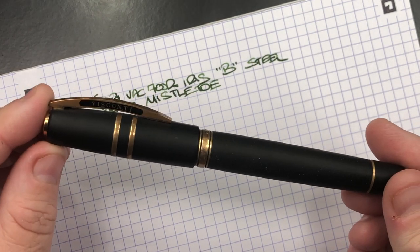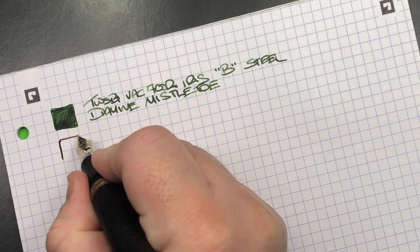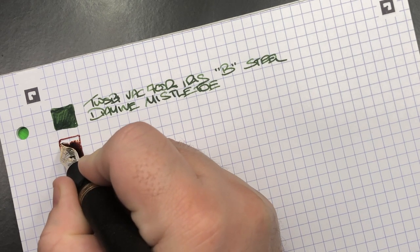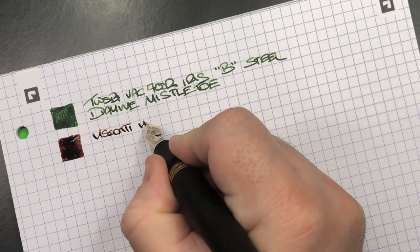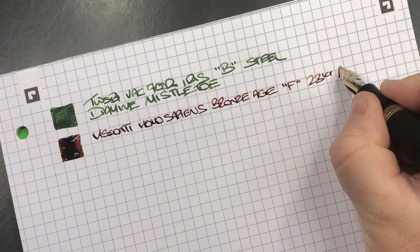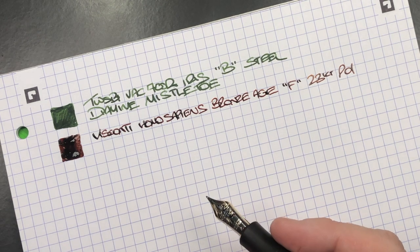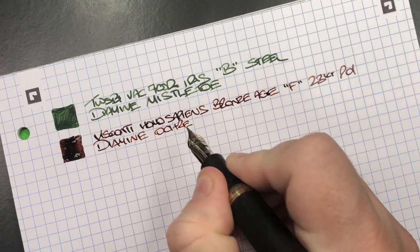The next pen is the Visconti Homo Sapiens Bronze Age. This is a fine nib — one of those very wet 23K palladium nibs. I really need to be writing with this more than I am. I have too many pens and do need to thin down my collection a bit because I find it very hard to write with all of them. The ink in here today is Diamine Ochre, which is a lovely brown ink — depending on the pen it can be very dark or very light brown.